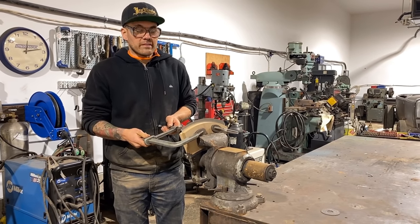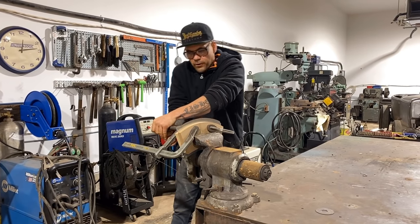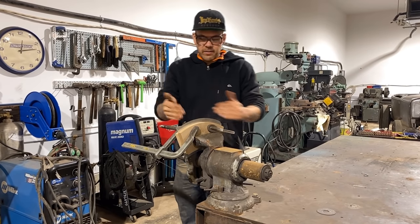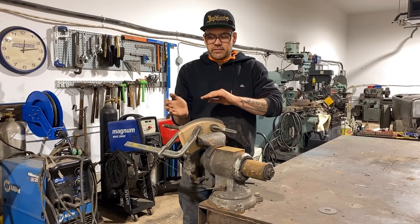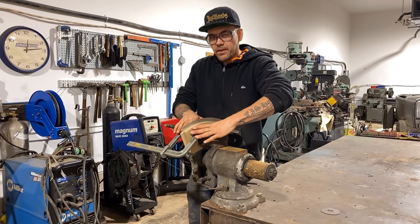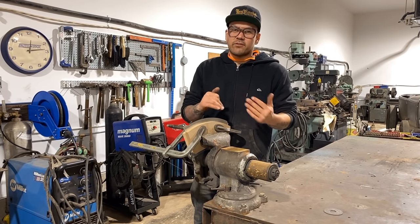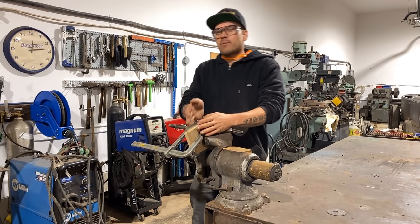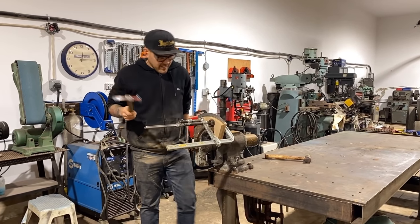We're going to do the outer curve first. As I'm hammering you're going to notice the metal will wrinkle a little bit. What that's doing is trying to shrink itself because it has nowhere to go — you're clamping it and forcing that edge to curve. It has to go somewhere, so it shrinks itself within the hammer form.